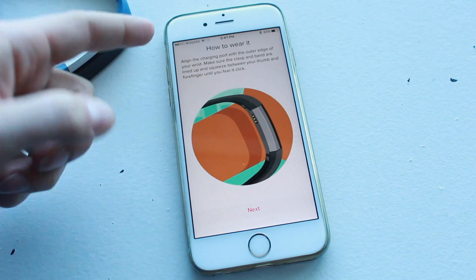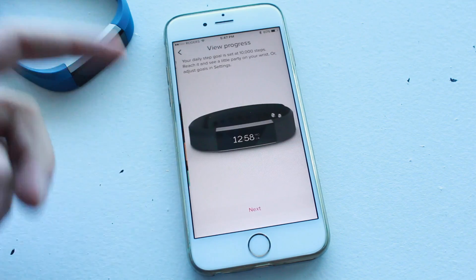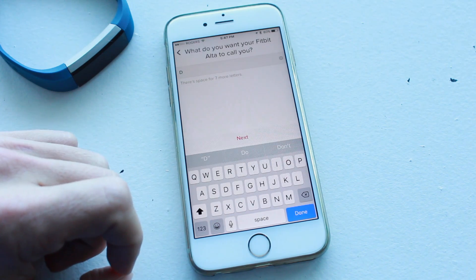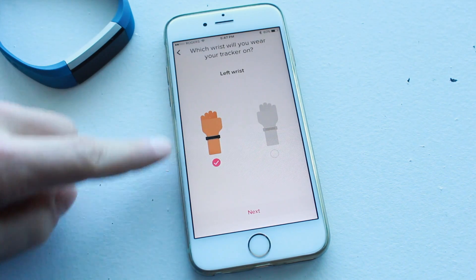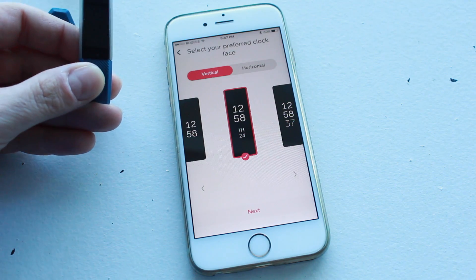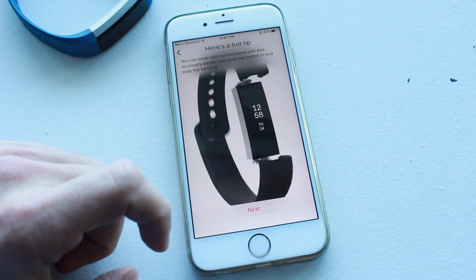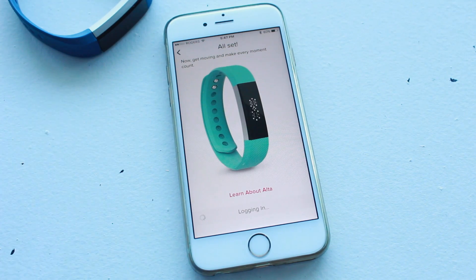Now you can see it's ready. It's giving you some information on how to wear it. Tap Next through the following screens — it's giving you information on how it basically works. When prompted, enter what you want your Fitbit Alta to call you — I'm just going to leave it at D. Then tell it which hand you're going to put it on; I'd suggest your non-dominant hand, which for me is my left. You can also decide which way you want the screen to appear, vertical or horizontal. Once done, hit Done — it's going to log you in and you should be all set up with your Fitbit.